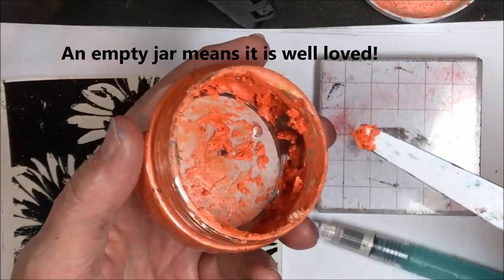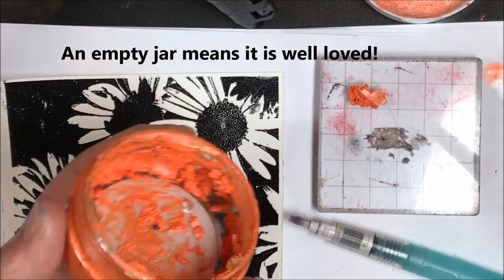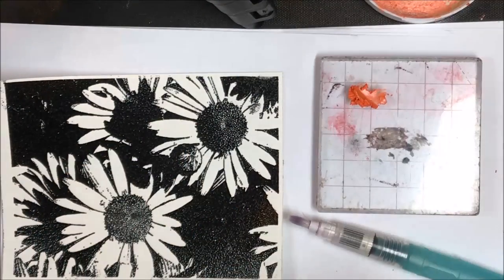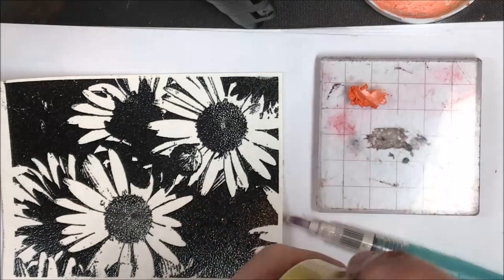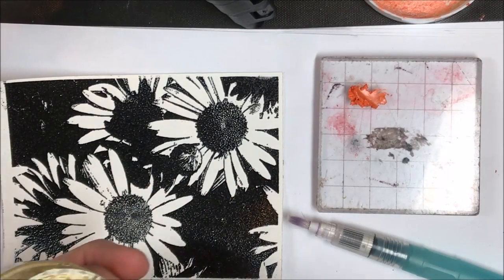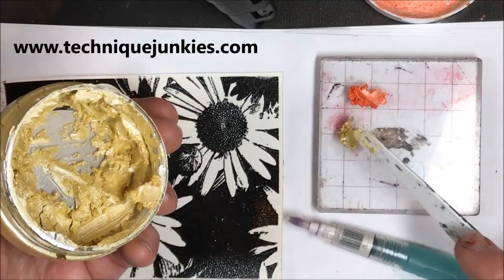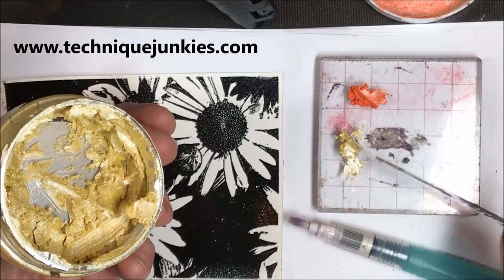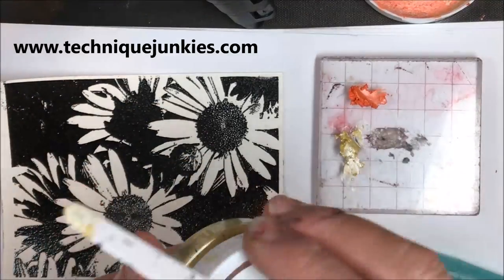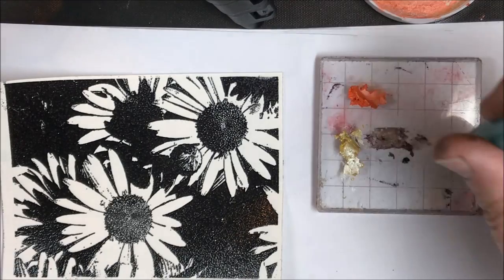The first thing I'm going to do is take some orange crush out of the jar and place it directly onto the acrylic block. I'm using it as a palette because that's what a lot of people have — acrylic blocks. I'm also going to be taking the leftover product and using that in another project in this video, so I wanted to work directly from the block. I'm just putting the two colors on the acrylic block.